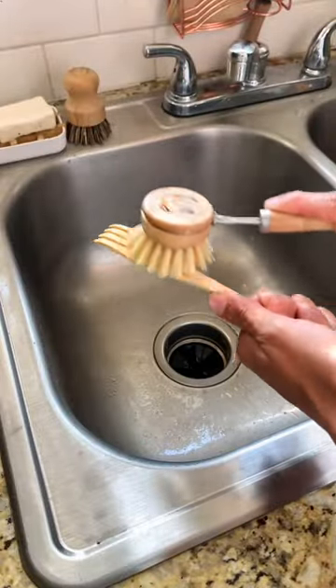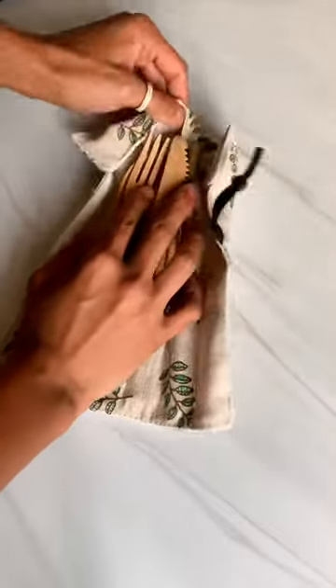Then I use the dish soap and the dish brush to really sanitize and clean. I wait for it to dry, stick it back in the case, and it's ready to go for next time.